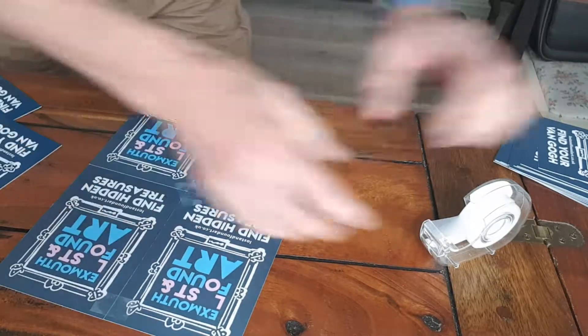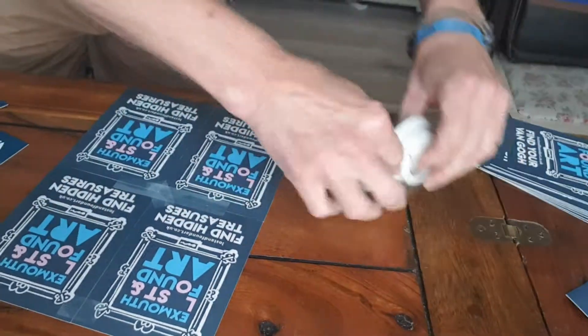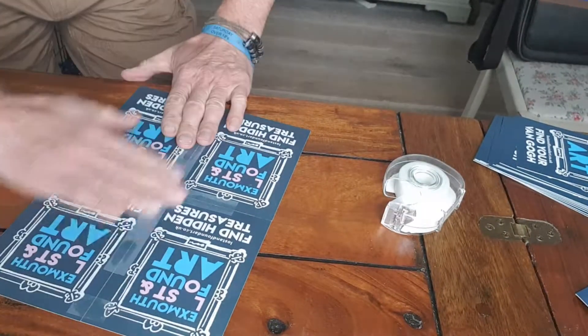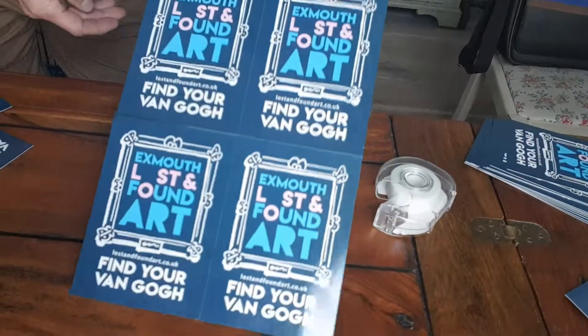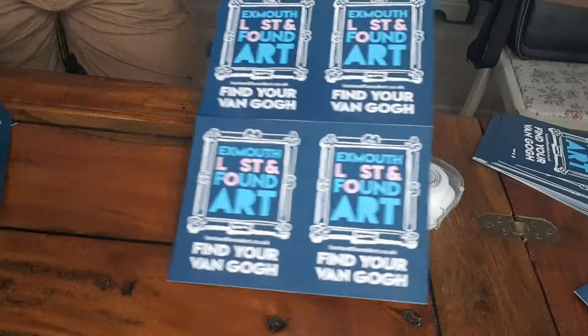Never works when you're videoing yourself! This is something that can go in the window of the shops, just to make more impact than the smaller cards that we've got at the moment.